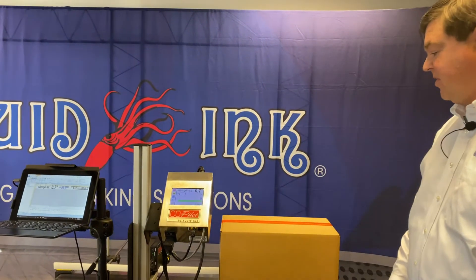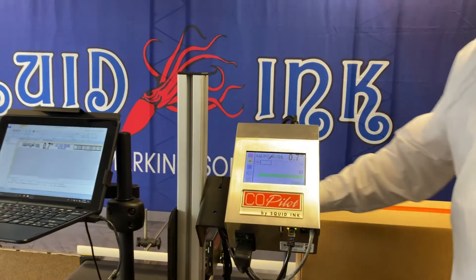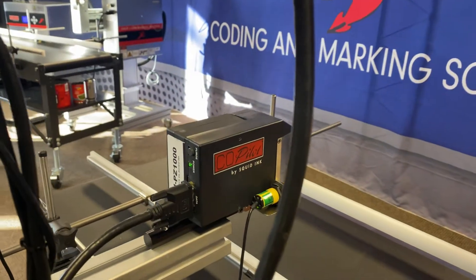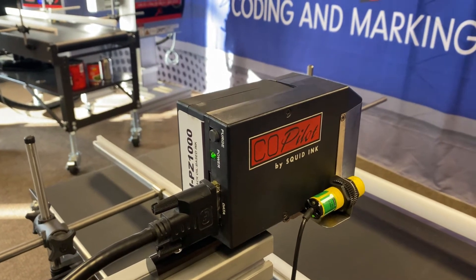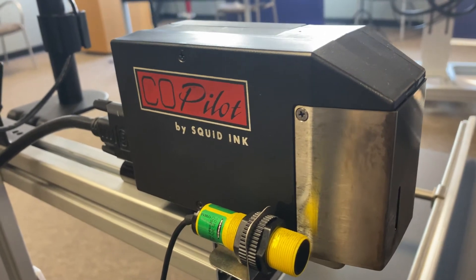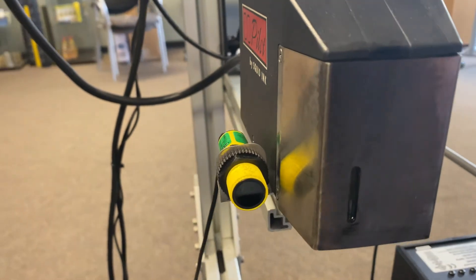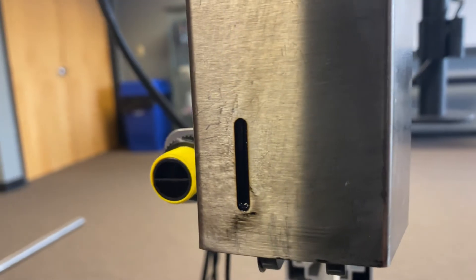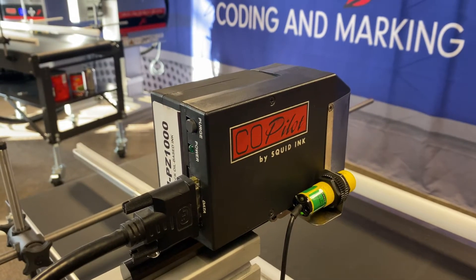The Co-Pilot features an active printhead. By active, we mean the cartridge is actually connected to the printhead itself and it delivers ink to the nozzles as needed. The Co-Pilot uses a 0.7-inch tall print element. This element fires 185 DPI vertical by 200 horizontal. There's an option for a faster print engine that runs up to 200 feet per minute; this particular one is set up for 135 feet per minute.